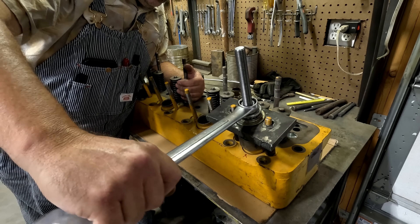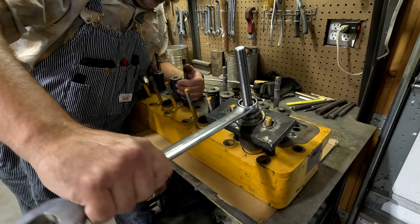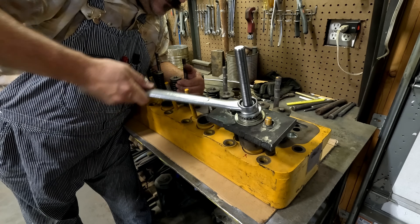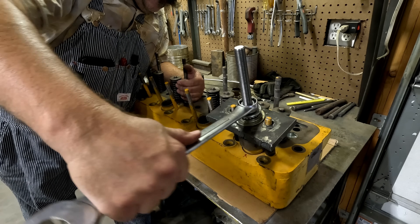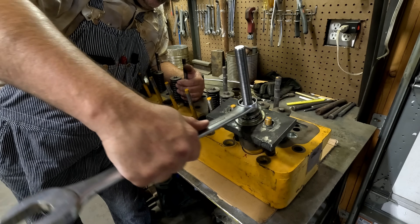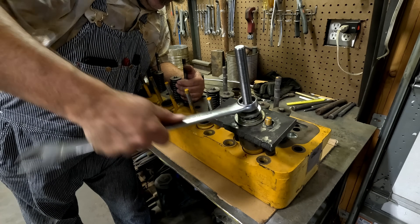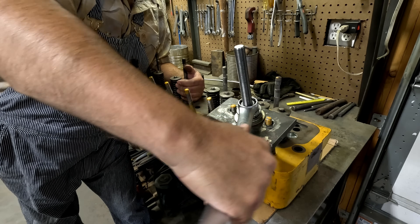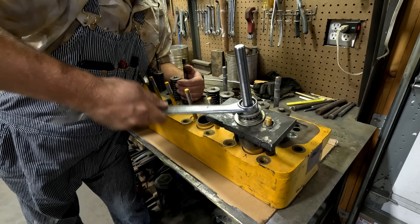Every now and then you get lucky. It's coming out — looks like it, yeah it is. It's coming out. Boy, mine never pulled that easy. I had to fight them the whole way. I had a big cheater pipe on the ranch — that's what broke my tool. I have good stuff.